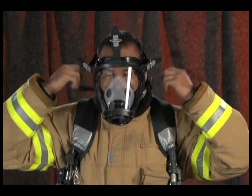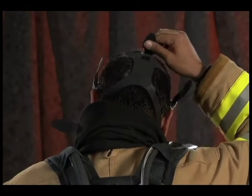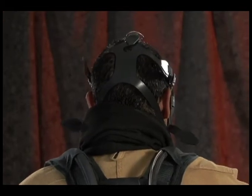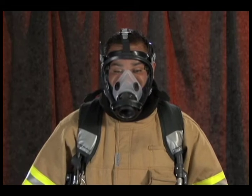Center the facepiece and tighten the two lower straps. Be careful not to over-tighten. Tighten the temple straps, then the top strap, until all the straps lie flat on your head and the head strap hub is centered on the back of your head. Make sure that the lower straps are below your ears and that your chin is properly positioned in the chin cup.